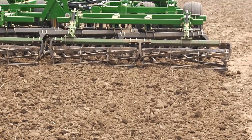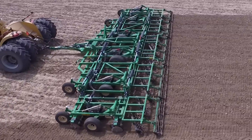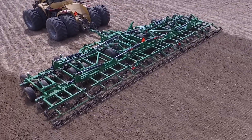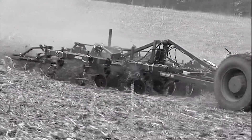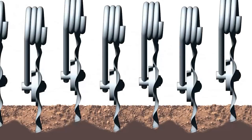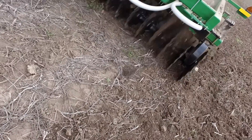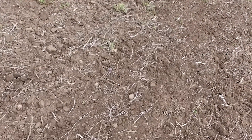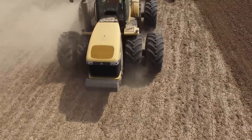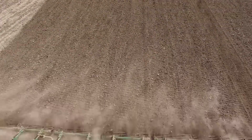Only a tool that enters and leaves the ground vertically qualifies as a true vertical tillage tool. Even then, not all of them are created equally. There are some tools on the market that are vertical but lack the ability to maintain consistent depth from blade to blade and lack an effective harrow system. They are equipped with individual coil spring-mounted coulters that flex as they are pulled through the soil, creating an uneven seed bed. Only a tool that combines all vertical tillage principles, coupled with uniform depth from blade to blade, will create the perfect seed bed.